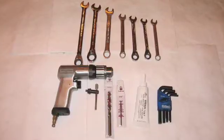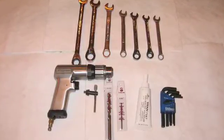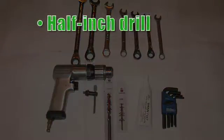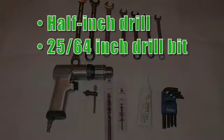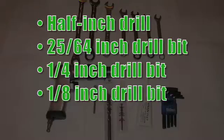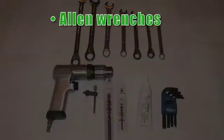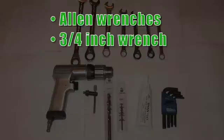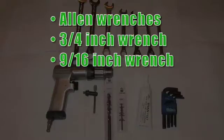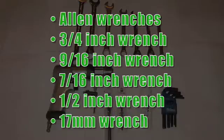To begin the Clean Oil Bypass Filtration System installation, you will need the following basic tools: a half inch drill, a 25-64 inch drill bit, a quarter inch drill bit, an eighth inch drill bit, pipe sealant, allen wrenches both metric and imperial, and wrenches in the following sizes: three quarter inch, nine sixteenths and seven sixteenths, half inch and 17 millimeters.